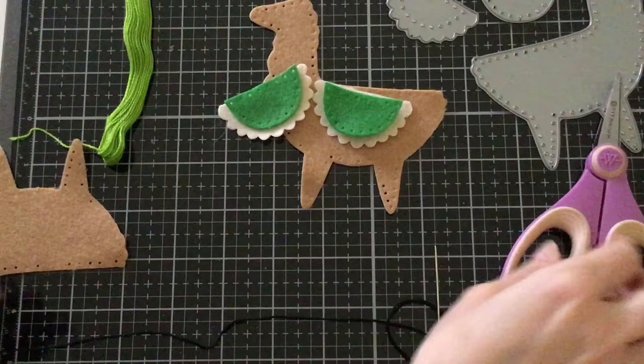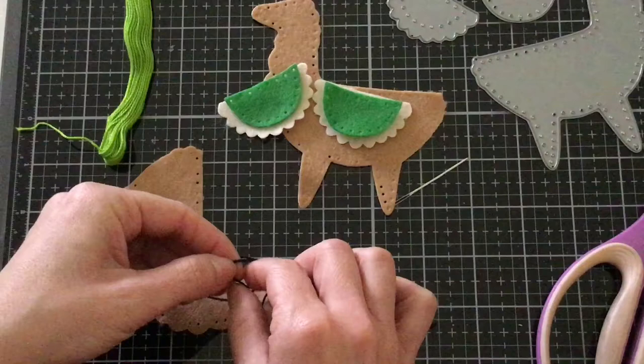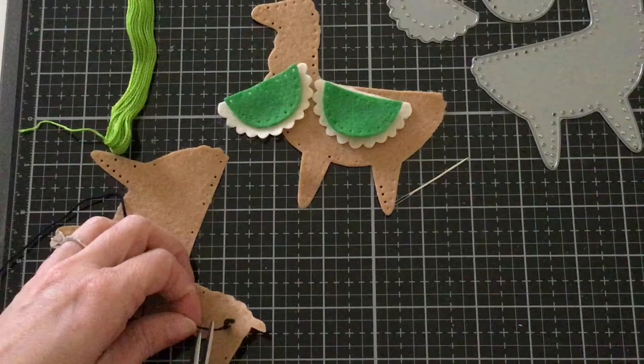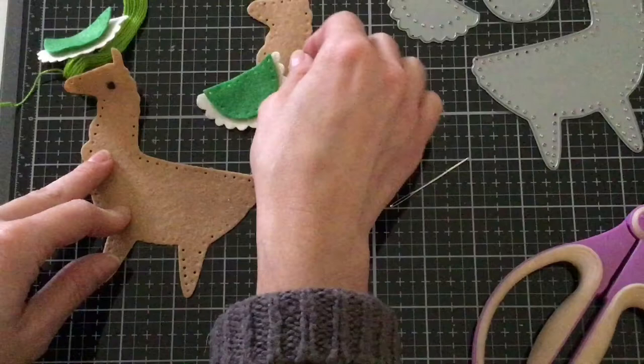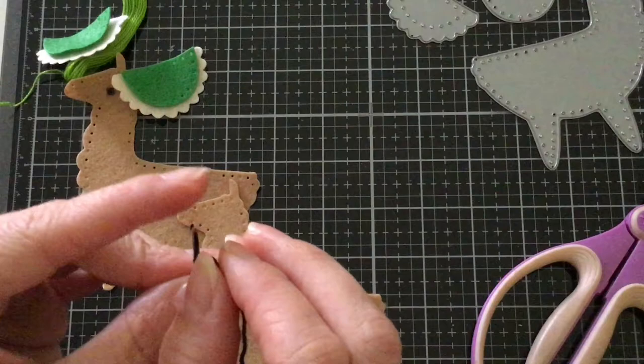I'm going to go ahead and do the same thing with the other side. I'm going to tie a knot in the end so my French knot doesn't come out. This is going to be the inside since we're going to be stuffing it, and you're not going to be able to see any of that. So let's go ahead and try it again — once again we're going to tie a knot on the end.